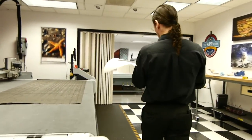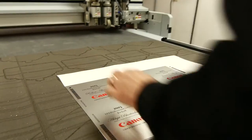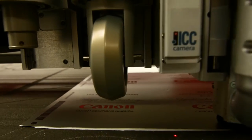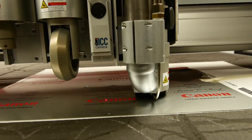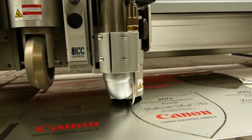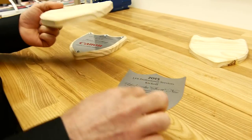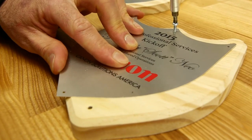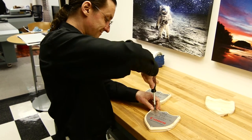With the printing complete, we're now going to finish the piece with a router to cut through the aluminum. The router tool that we use to cut the aluminum could also be used to cut the base material as well, to create some very unique, creative plaques.